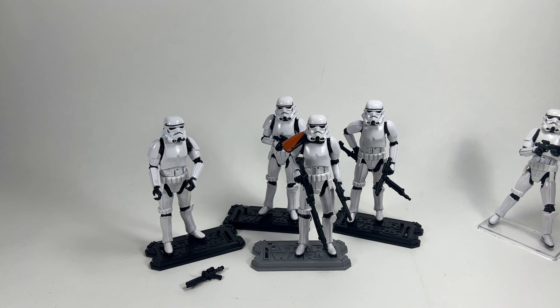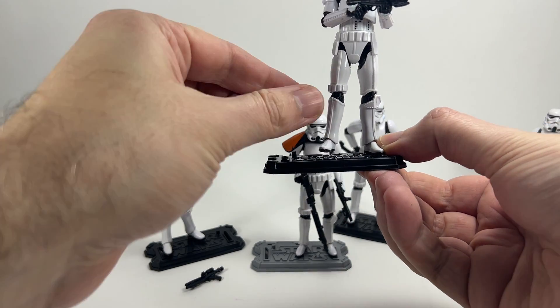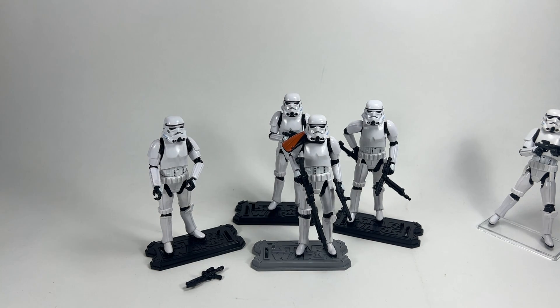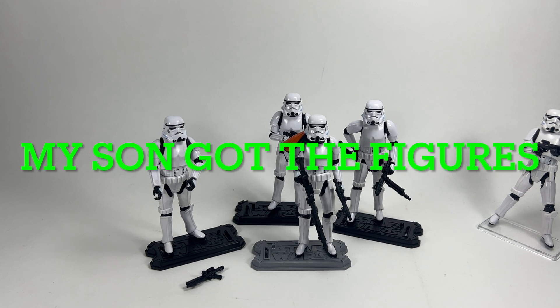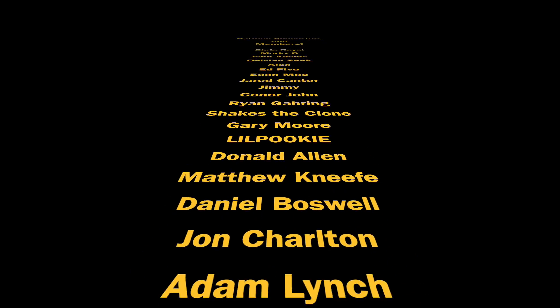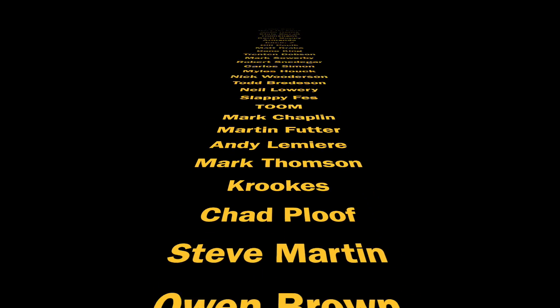Let me know your thoughts in the comment section below. Let me know if you've picked up this Stormtrooper pack and what the quality was like — did you have any issues with hands, legs, or anything like that? This one, I'm not sure if his leg is shorter or if it's just the hip articulation I haven't sorted out, but it doesn't seem quite level. All in all, I'm really pleased — it is a great way to get multiple Stormtroopers instead of buying lots of single-carded figures, which were tough to get anyway. Thank you so much for watching and thank you to my Patreon supporters and channel members — your support is greatly appreciated. See you on the next one.